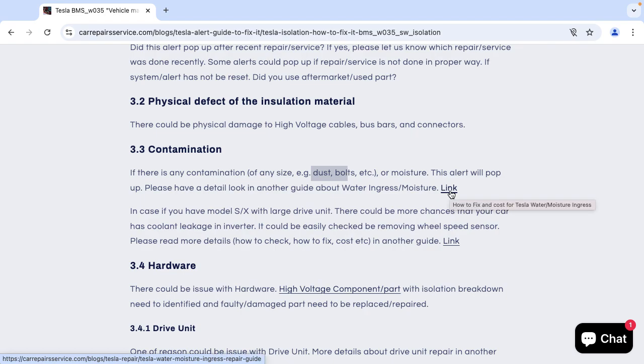If you click on this link you will find all information about water ingress or moisture. If you have a Model S or X with a large drive unit, there could be a higher chance that your car has a coolant leakage inside. This can be easily checked by removing the wheel speed sensor — click the link to find all information on how to check, fix it, and the cost.